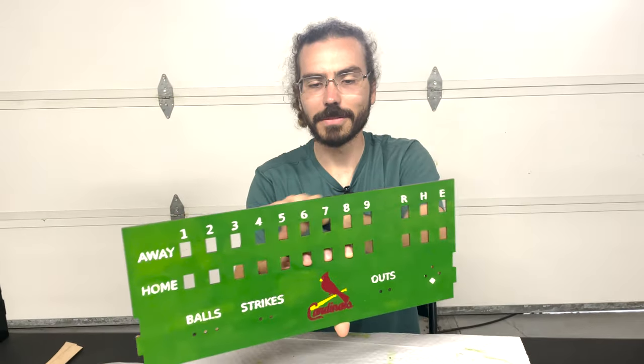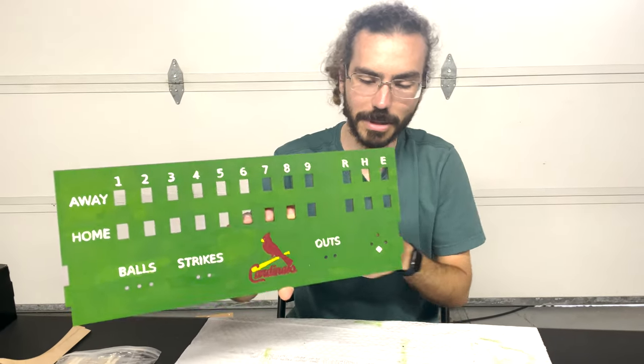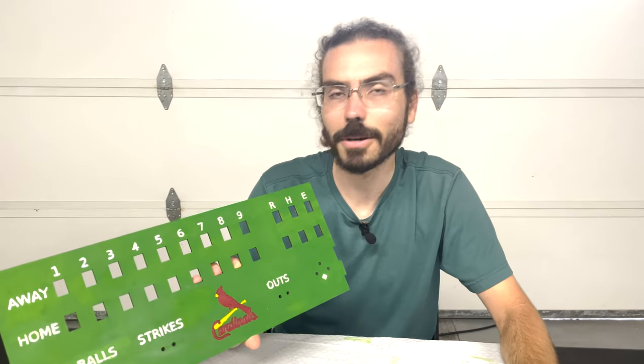I've got just a little bit of assembly left — I'm going to mount all of the displays and glue them all in place. Once we get that, we're almost done.